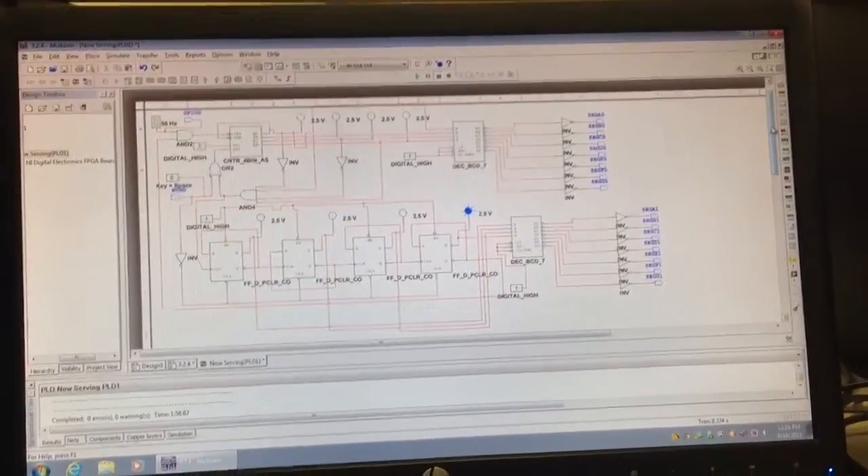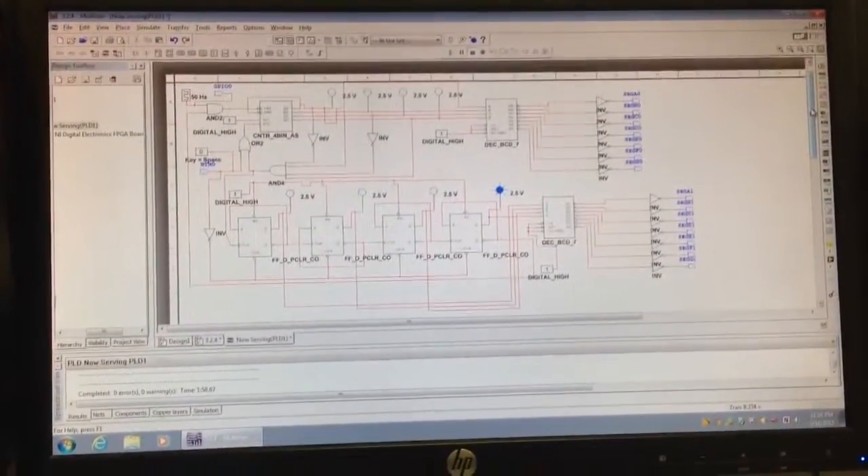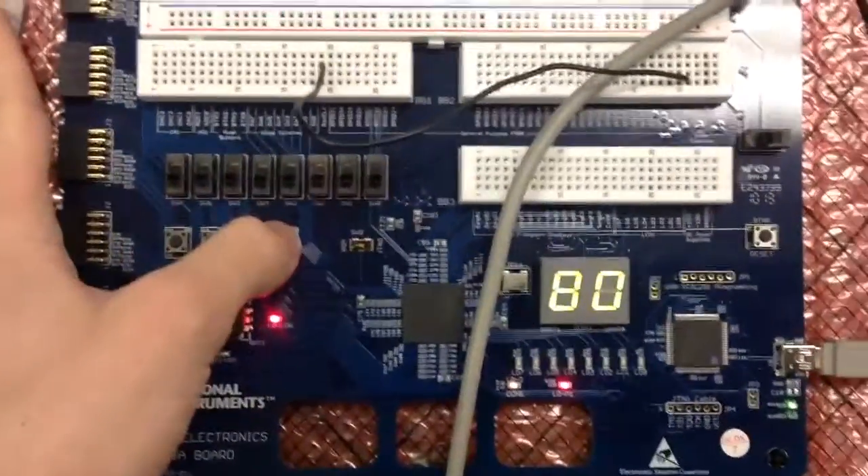This is my now serving display hooked up to my PLD. It's starting at 80. When I push button 0, it should start.